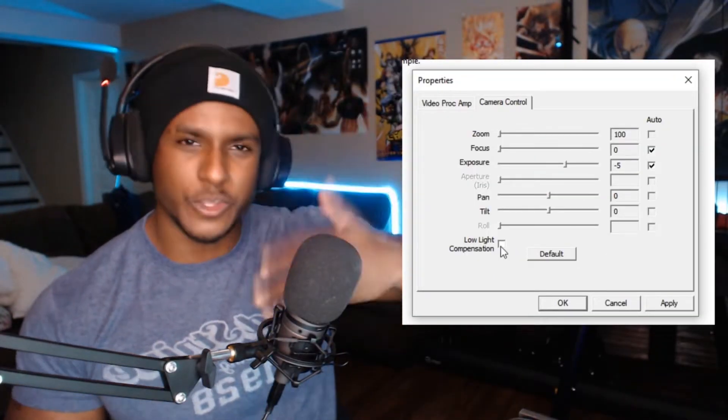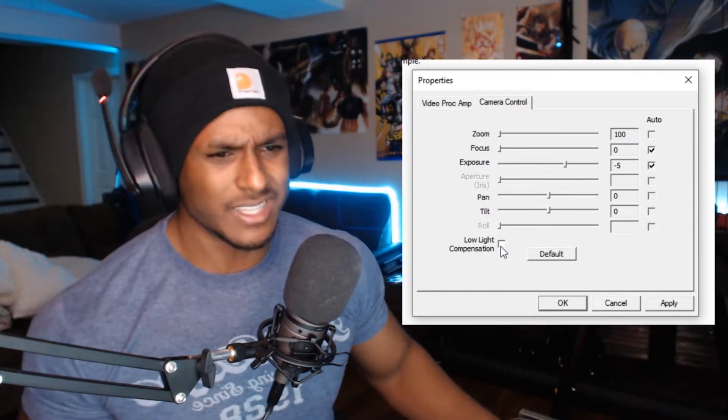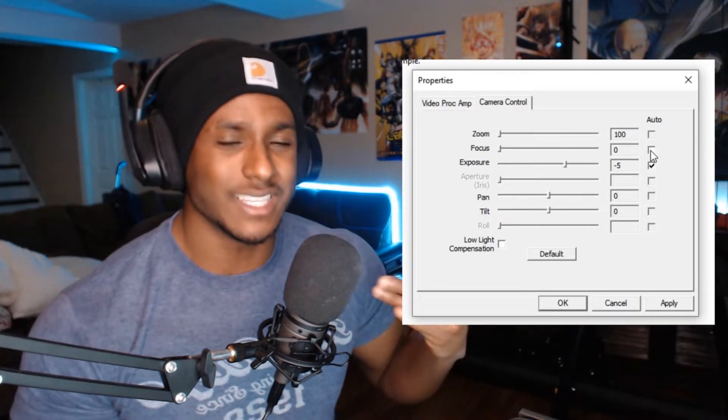The biggest one that's bad for you and the camera is low light compensation — turn this off immediately. There's a clear difference in frame rate as soon as you do: the image isn't blurry anymore, you can see what's going on. A pretty nice difference.